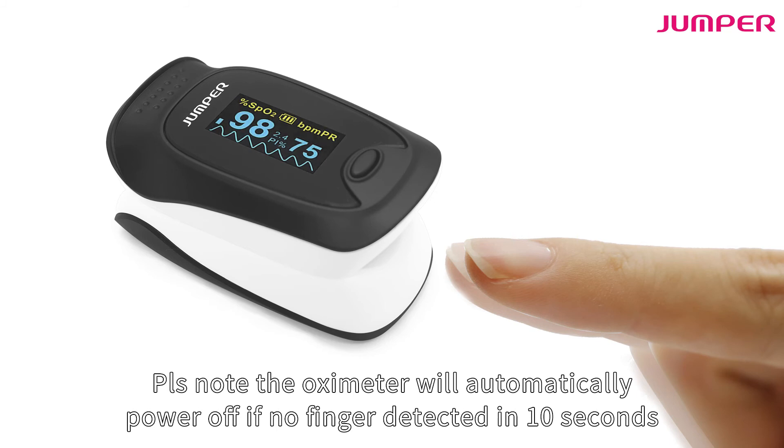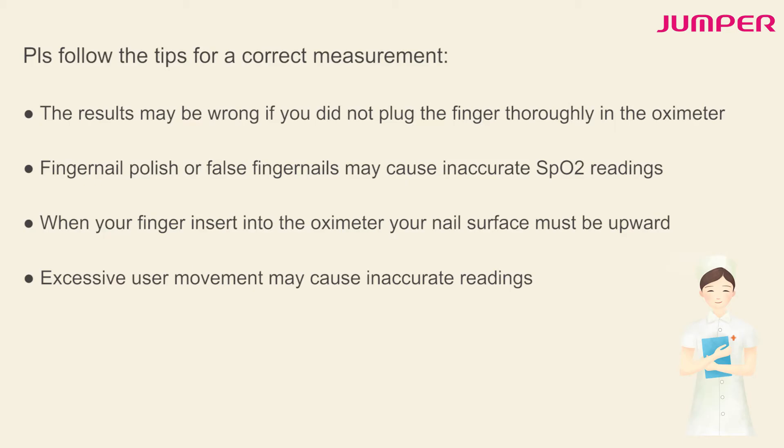Please note: the oximeter will automatically power off if no finger is detected within 10 seconds. Please follow these tips for a correct measurement. Results may be wrong if you do not insert the finger thoroughly. Fingernail polish or false fingernails may cause inaccurate SpO2 readings.